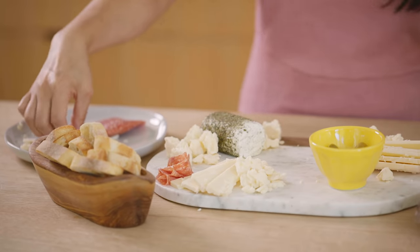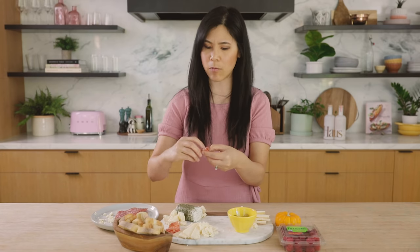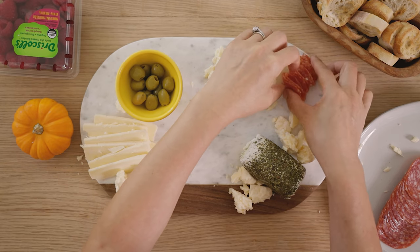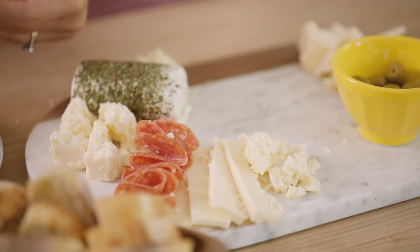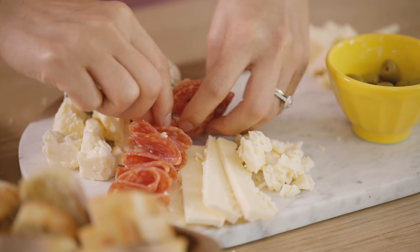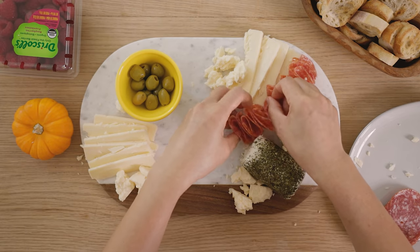She kind of breaks down the mystery behind a cheese board, which was really helpful to me, and I've just kind of adopted my own style of doing things. It draws your eye and gives it a lot more volume and height, so people can just pick it off easily.